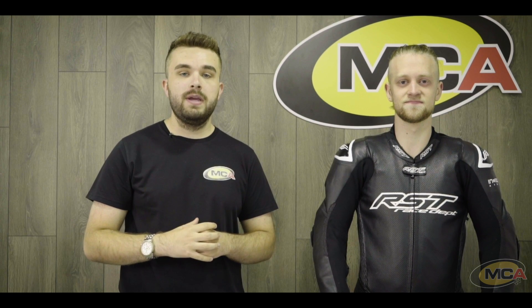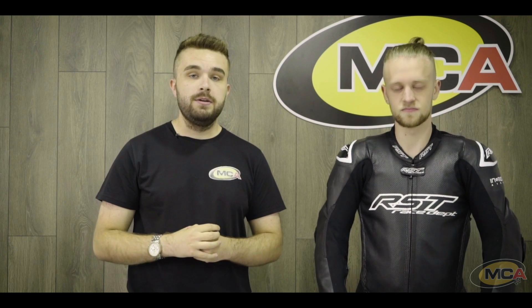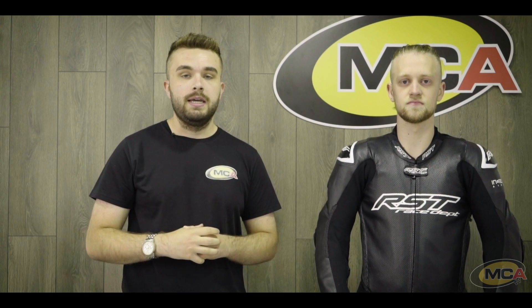Hi everyone, welcome back to another review here at MCA. My name's Luke and we're here with Trigg modelling the brand new RST V4.1 airbag kangaroo suit. This is RST's brand new flagship suit for 2020, so let's just get straight into the review.